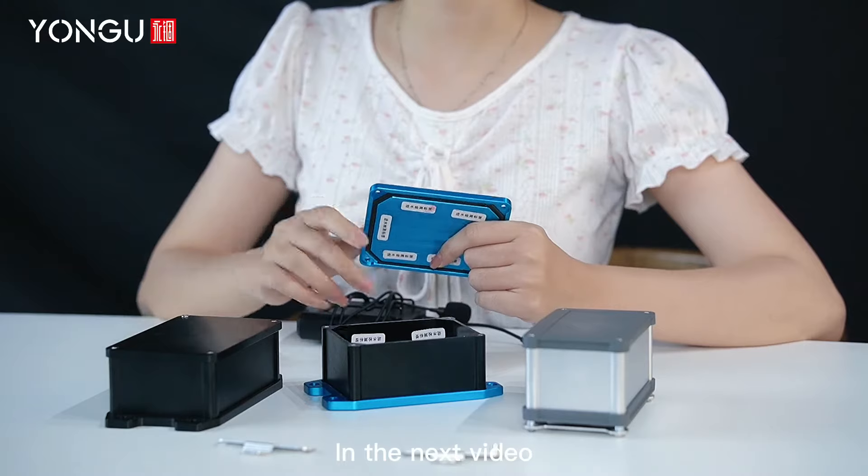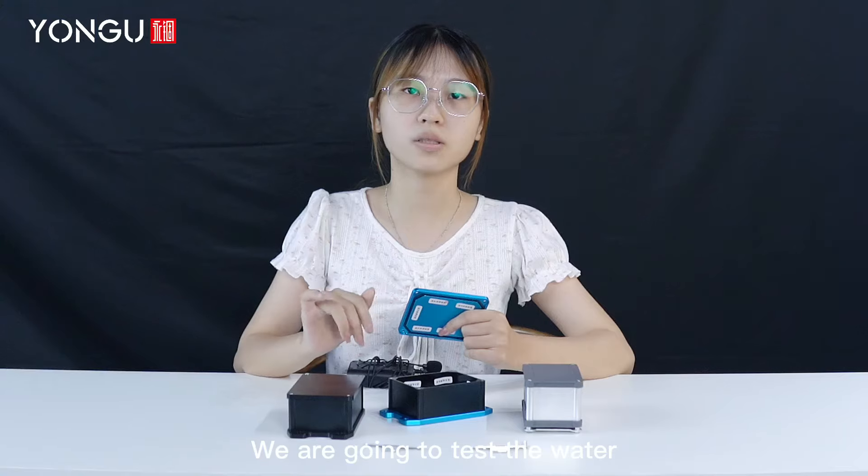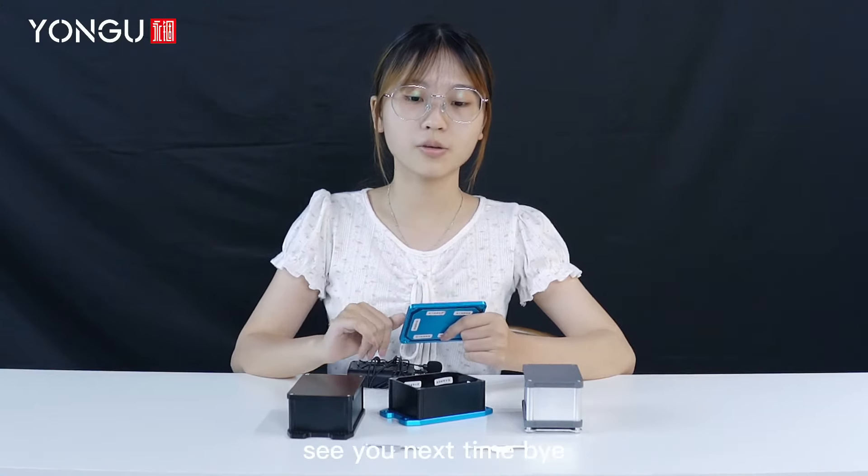In the next video, we are going to test the water resistance in the water. See you next time. Bye.